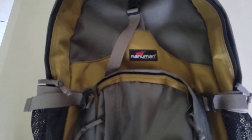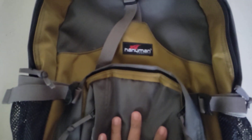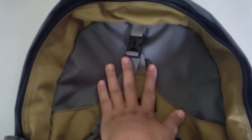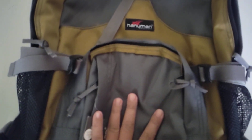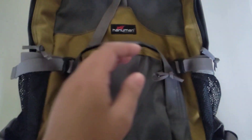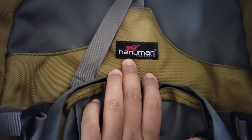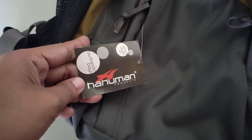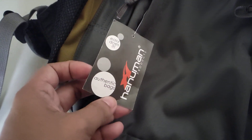Welcome back to my channel. Today we're going to do a product review — it's supposed to be an unboxing but as you can see it's already open. This is a knapsack, and the brand is Hanuman Products. This is my second time to purchase from this brand.